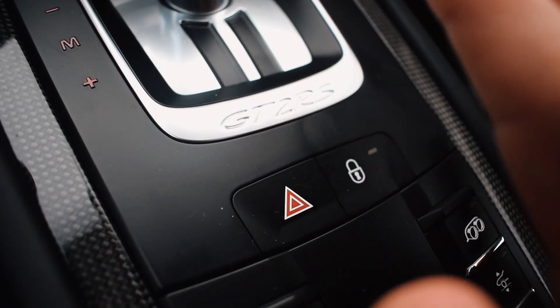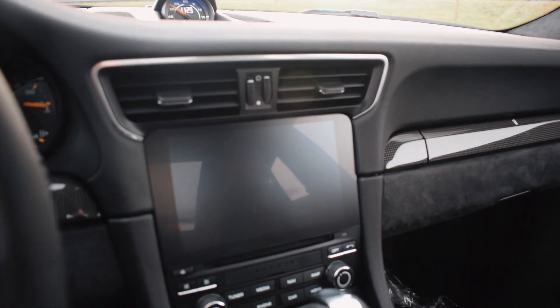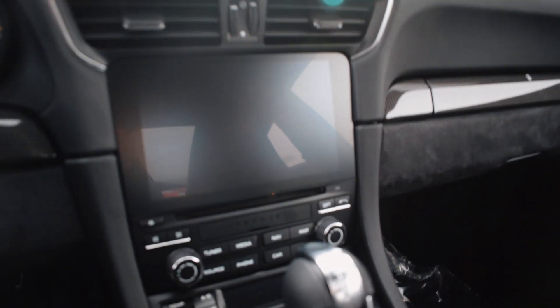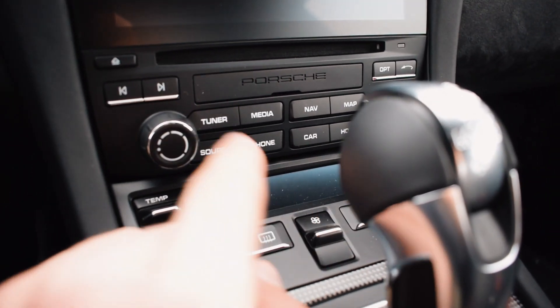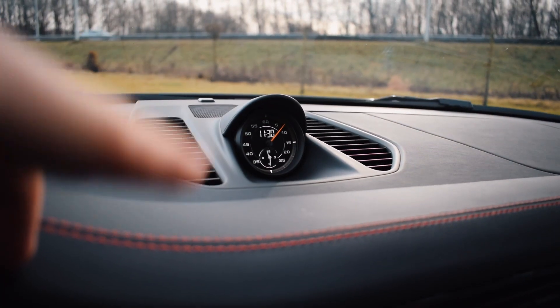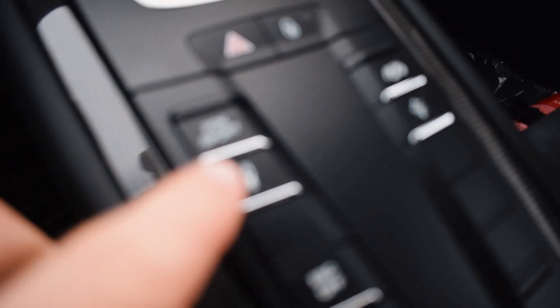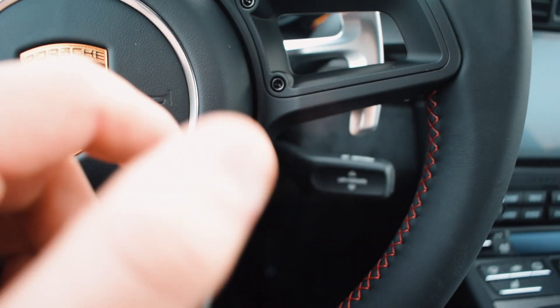It's always cool that Porsche attends to the small details. Just like in every other new 911 you have the standard Porsche interface with all the buttons to control the screen, and also a really nice sport chrono package fitted in this car. What was remarkable to me is that although you have the sport chrono package, there is no sport or sport plus button.